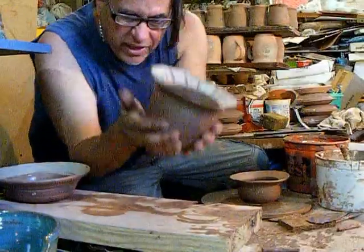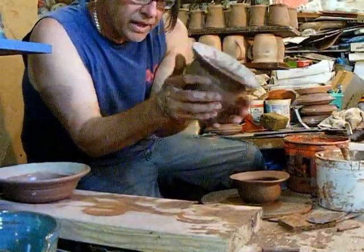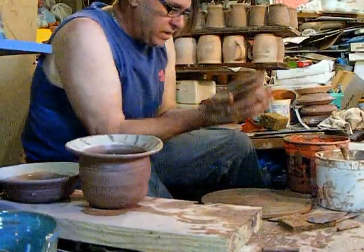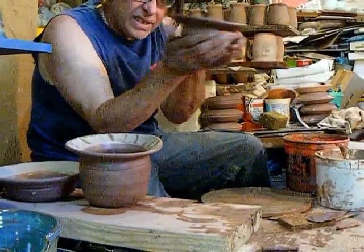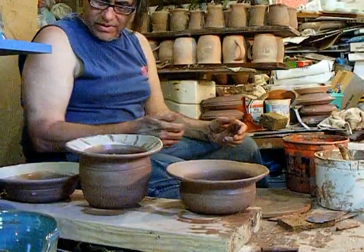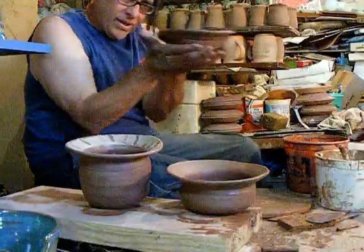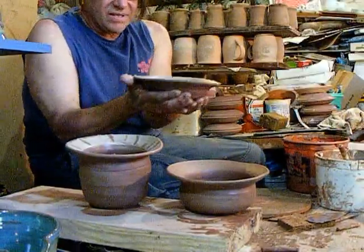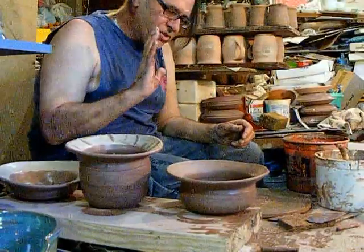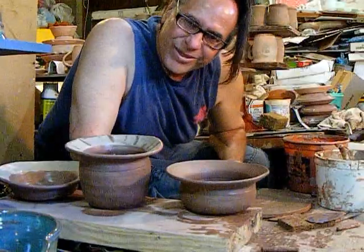Here's the part we forgot to do - we forgot to give it a wiggle and a toss. Same with this one - a toss, there we go. This one might be a bit low for the wiggle and the toss. There, that's got it off balance. Don't use a gauge when making rhododendron balls.